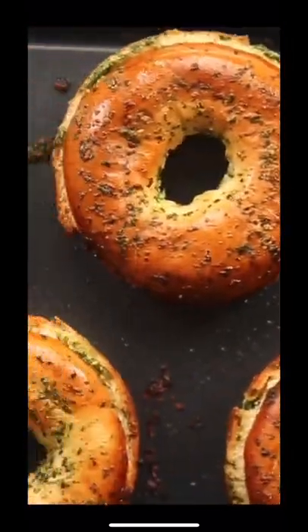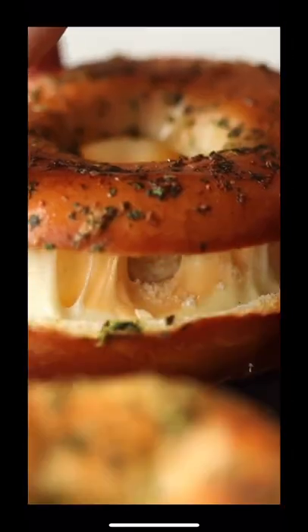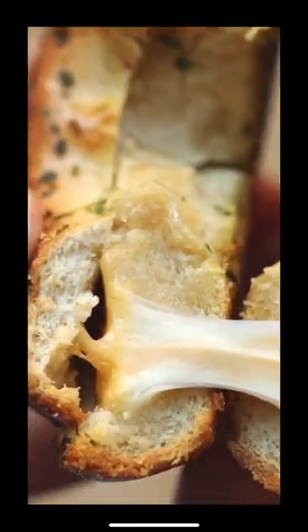Then you're going to slather the living daylights out of them with that gorgeous garlic butter, and then pop them in the oven until they're deep golden and the cheese is nice and gooey. And there you have these easy cheesy bagels — absolutely perfect for a quick lunch. They're great wherever you'd serve garlic bread, and I also like to dunk them in some tomato soup too.